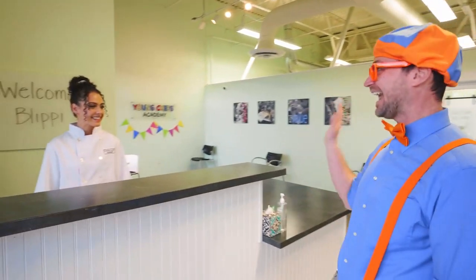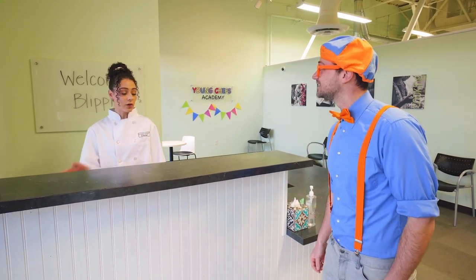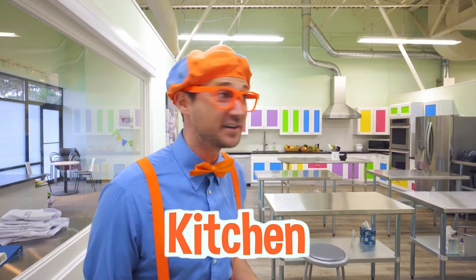Hi Blippi! Hey! Who are you? My name's Chef Riley! Nice to meet you, Chef Riley! Do you mind if we go explore the kitchen? Go for it! I'll see you in a sec! Okay, let's go! Wow, look at this kitchen — it is so bright and colorful!